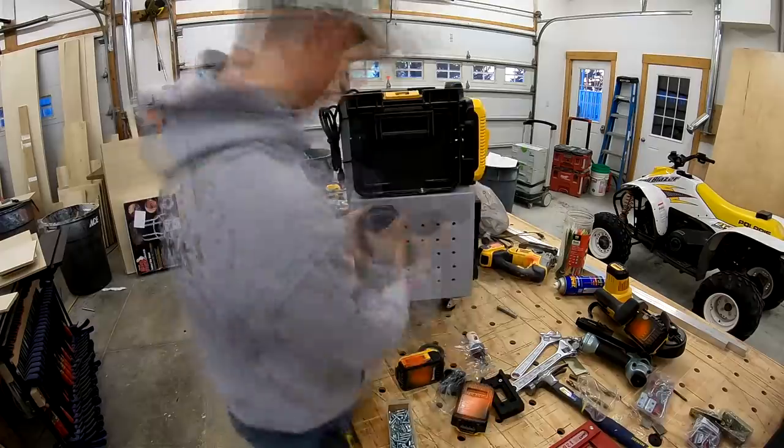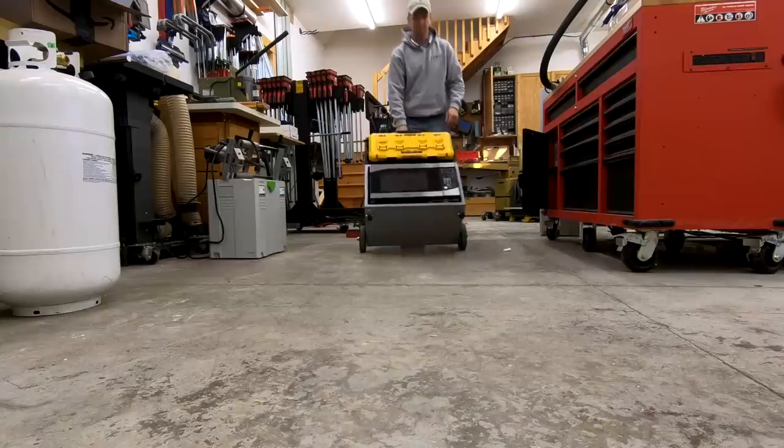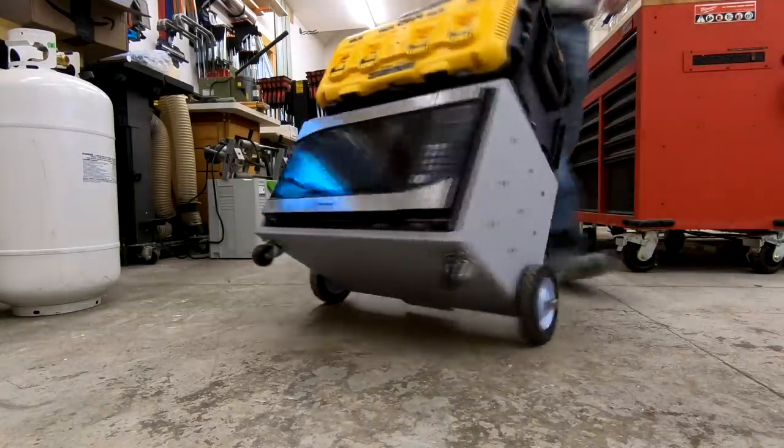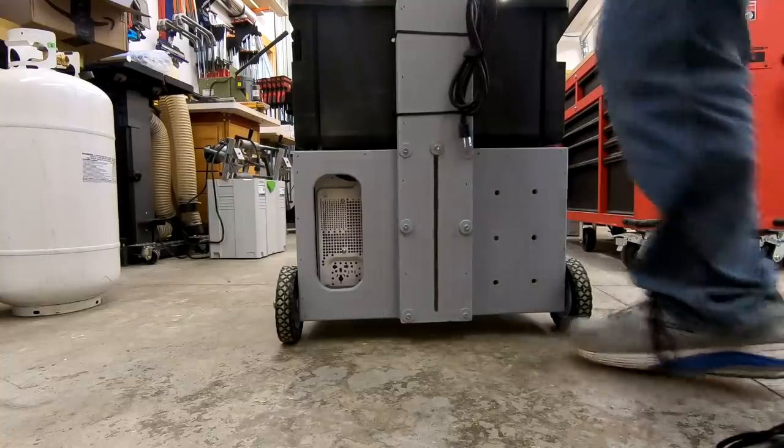I'll try and have links for these 3D-printed battery holders in the notes below. If you guys liked this video, don't forget to give it a thumbs up, subscribe, and drop a comment below. Let me know what I can do better or if you want to see more stuff like this.